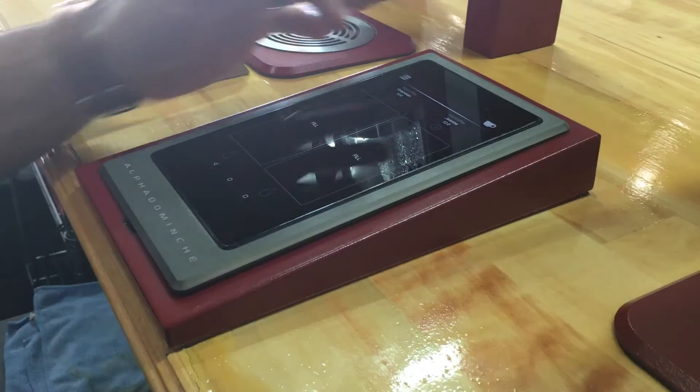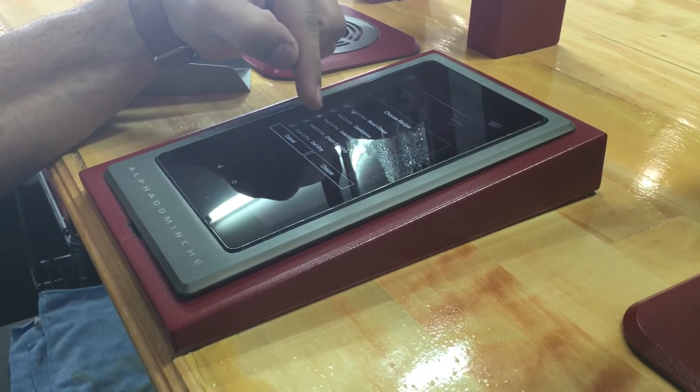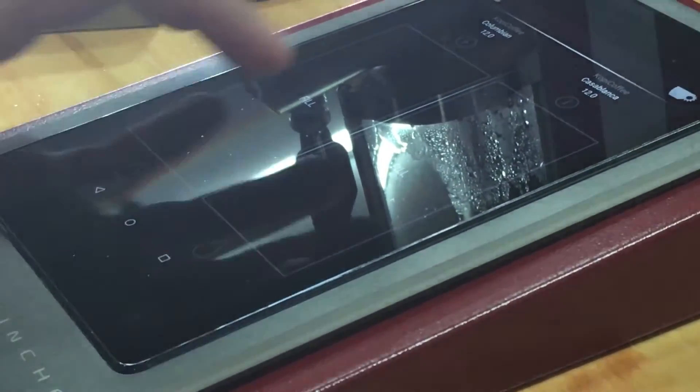It's all based off of a tablet. For example, we can control time, temperature, agitation — so we can control how long it's under or how much pressure it's under. Time, temperature, amount of water, and agitation — we can control all of that.